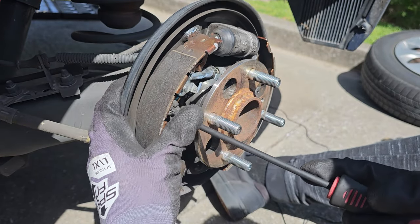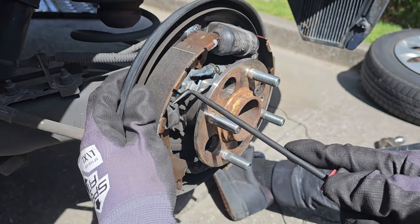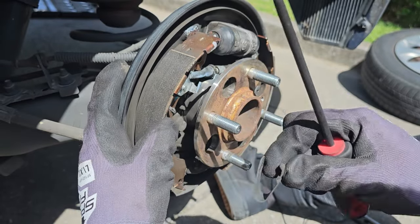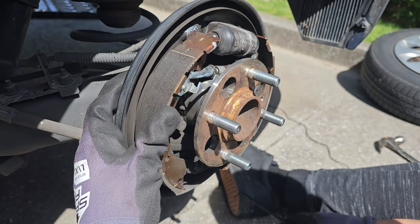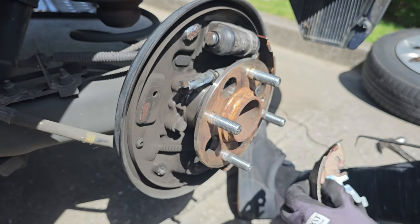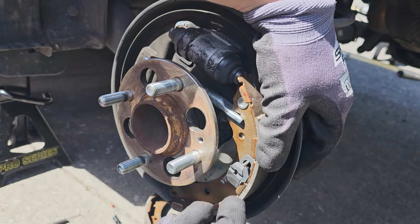Now we're going to be removing the hold down spring by pushing down on the hold down and twisting the hold down pin from the back. After removing the springs, the brake shoe will come off.